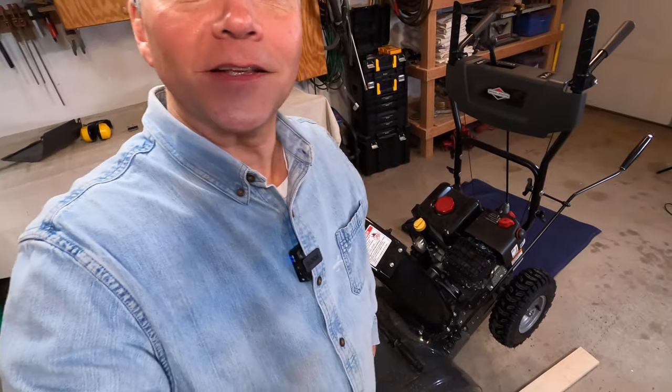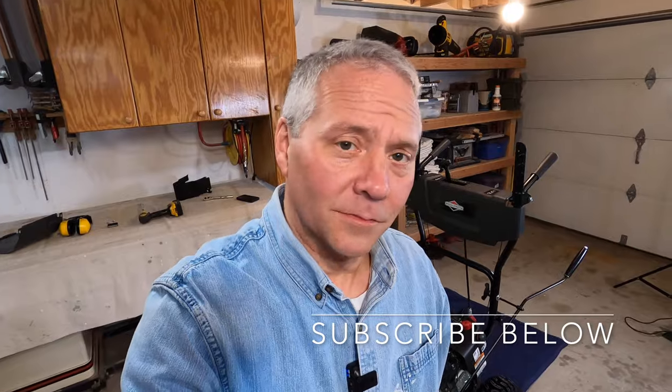And there you go — that's how a snowblower works. I learned right along with you. If this was informative, if it helped you out in any way, please click the like button below and subscribe, and we'll see you later. And we'll wait for snow. Not yet.